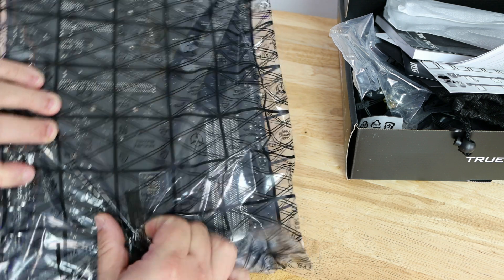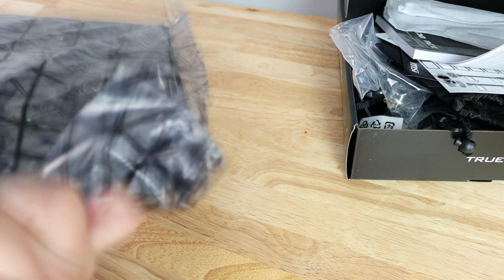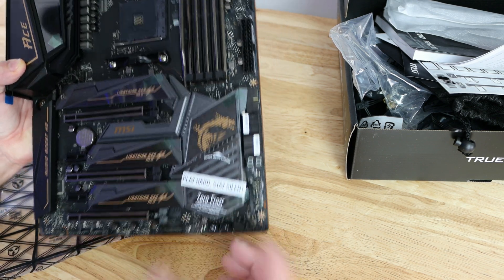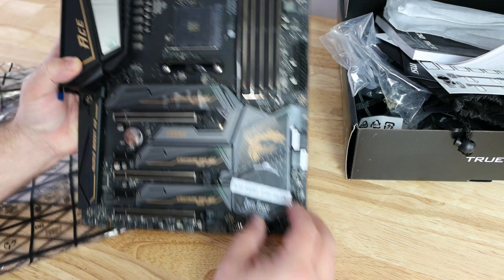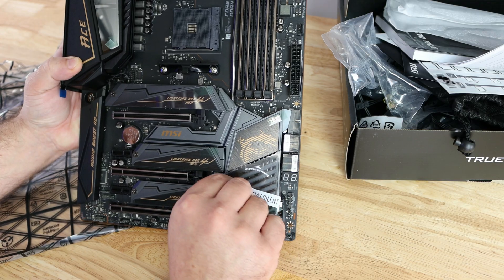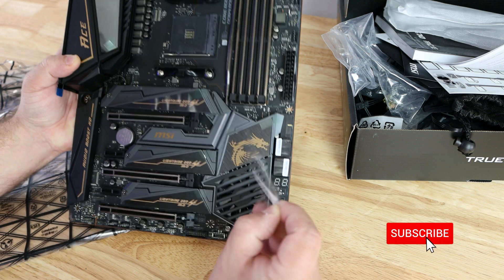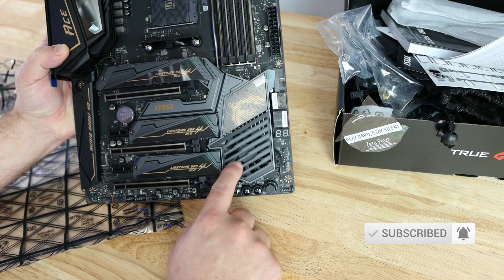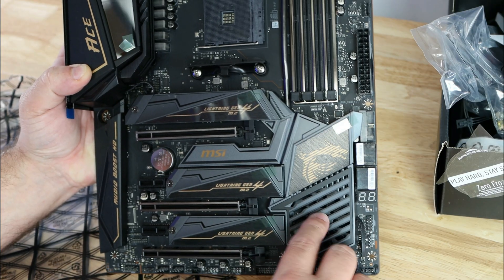Removing the tape and taking the board out of the bag — this is the board itself. And we can see a chipset fan right back here.